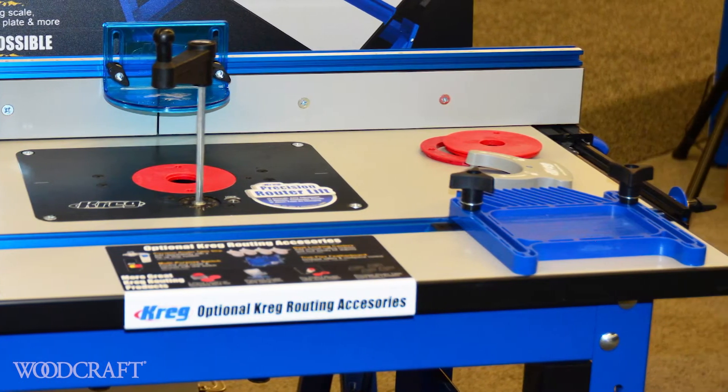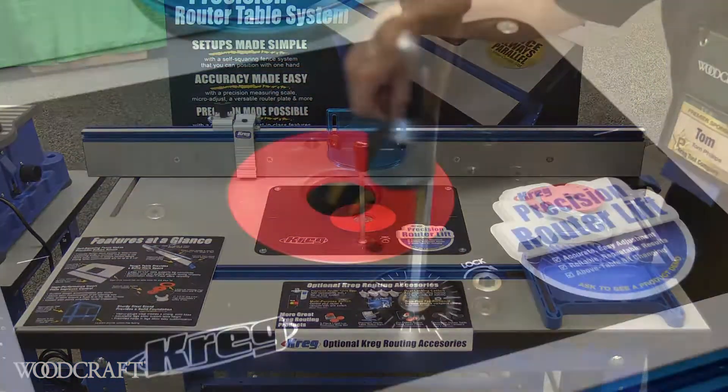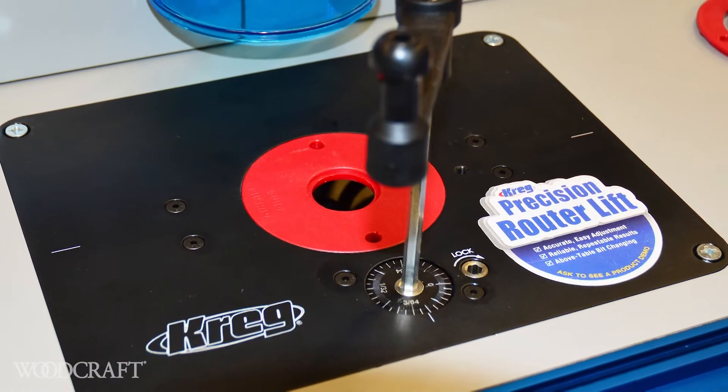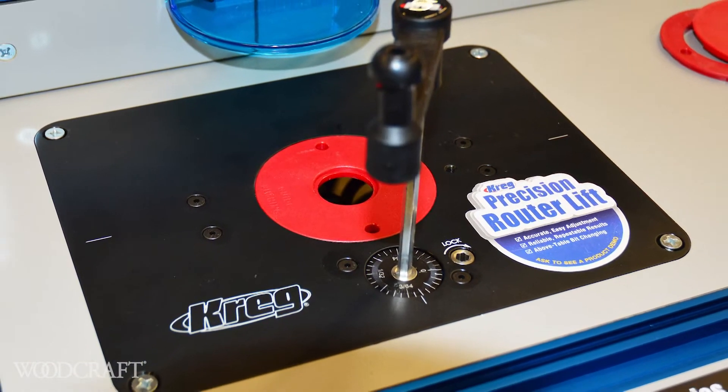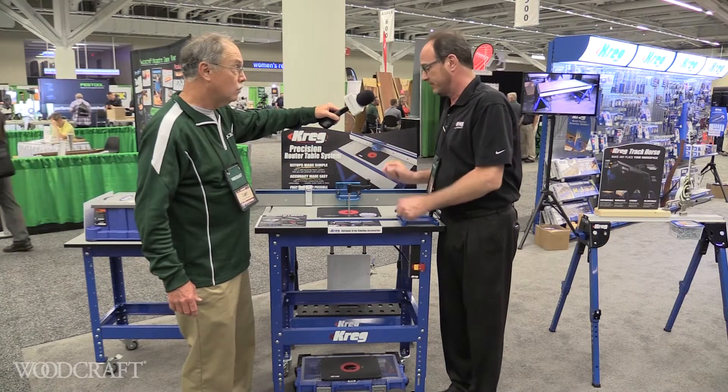It drops right into the crag table, adjusts easily, and has micro-adjustability down to 1/32nd of an inch. It has a $2.99 price point, so it's very affordable. So if you want repeatable adjustability for your router table, this is the lift to have.